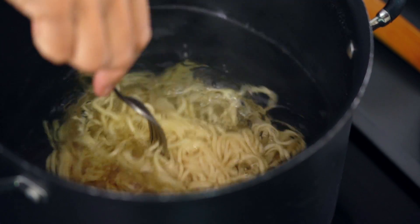Before I cook my prawn, I'm going to cook my noodle. Today I'm using the Hokkien noodle — you use your family's favourite noodle, up to you. Don't cook too long because we're going to stir fry.